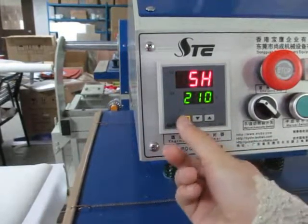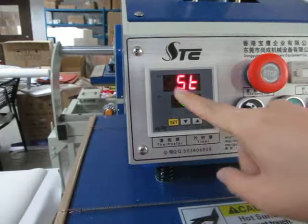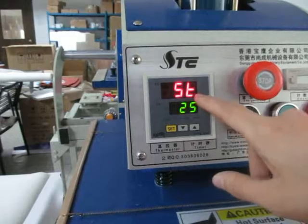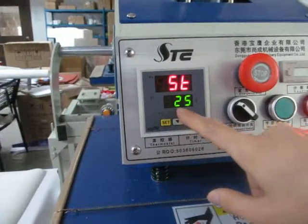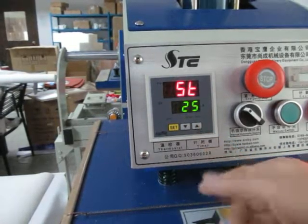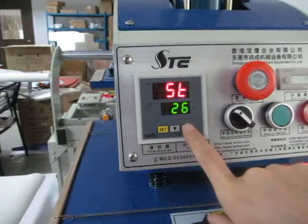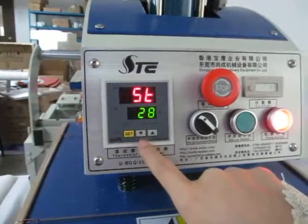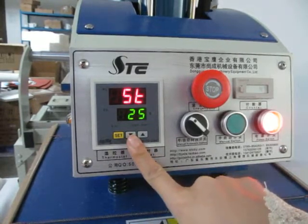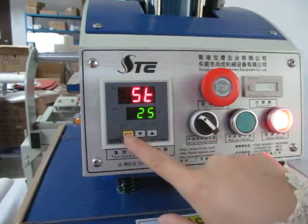Then press this ICT button a third time to set the time. Always we set 25 seconds. We can increase the time by pressing this up arrow, and also decrease the time by pressing this down arrow. Now we set it to 25 seconds, then press this ICT button a third time.